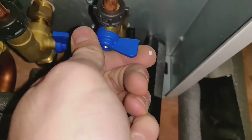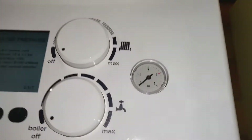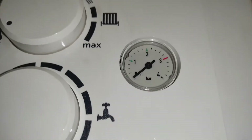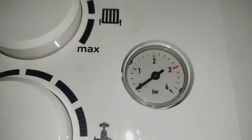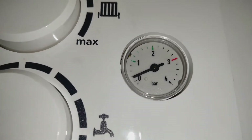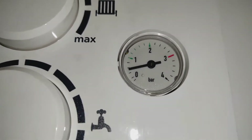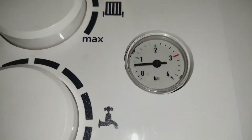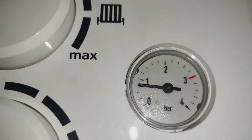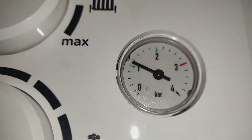So then we turn this blue one which goes towards us. You can hear it hissing. And then we should start to see the pressure rise. We want the pressure anywhere in the green zone, so once I get it to the middle.